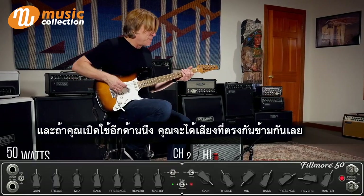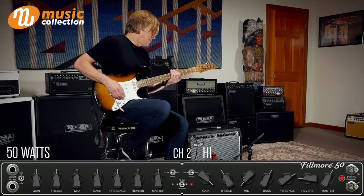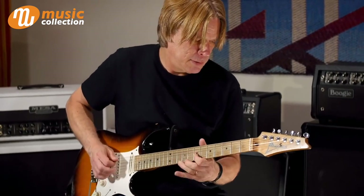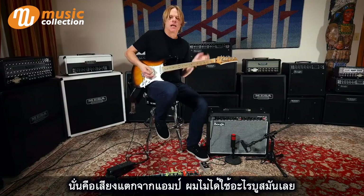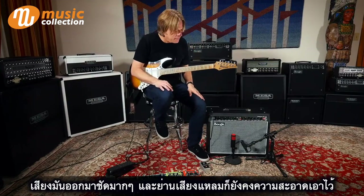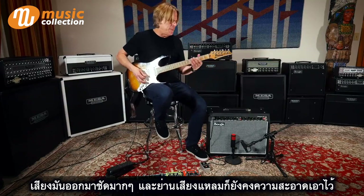And then you can get off to the other side and have the complete opposite end of this one. That's all amp gain — I'm not boosting it with anything. So it's got quite a pleasant, nice, but still clear top end.